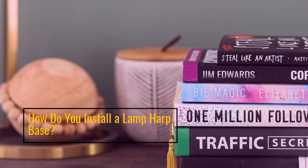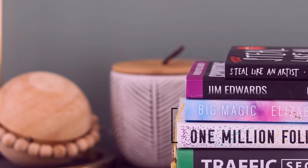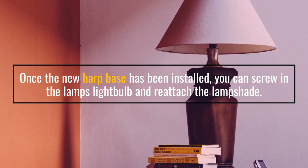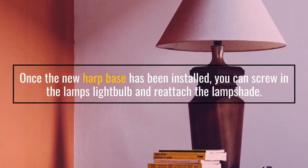How do you install a lamp harp base? Once the new harp base has been installed, you can screw in the lamp's light bulb and reattach the lampshade.